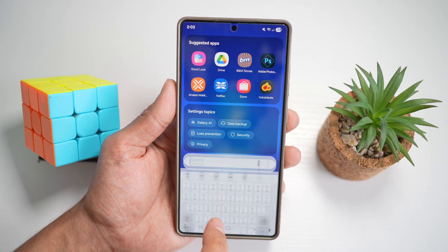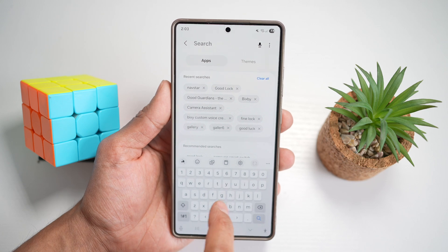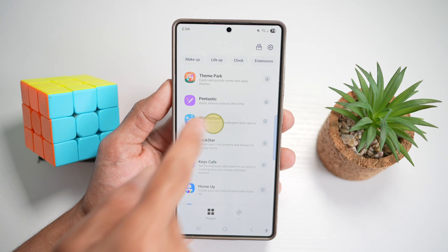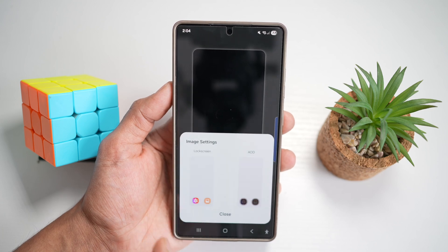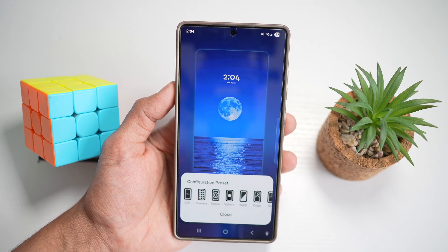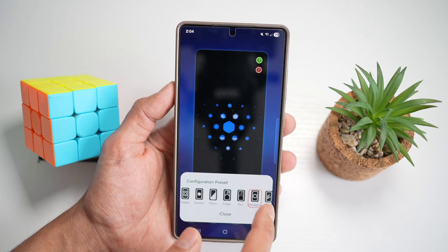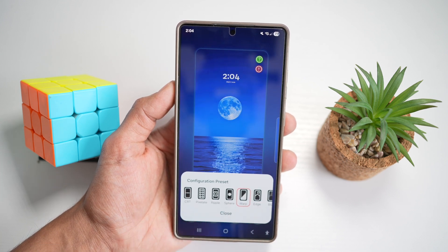First, open up the Galaxy Store — this is similar to the Play Store. Search for an app called Good Lock, download it, and open it. In the Good Lock app, look for the Wonderland module and tap on it. To create a lock screen animation, tap on 'new' and select a wallpaper. Then choose your animation style — options include CRT, pixelate, ripple, spear, warp, edge, blur, hexagon, flip, slide, or fluid. I'll go ahead and choose warp, then press close.